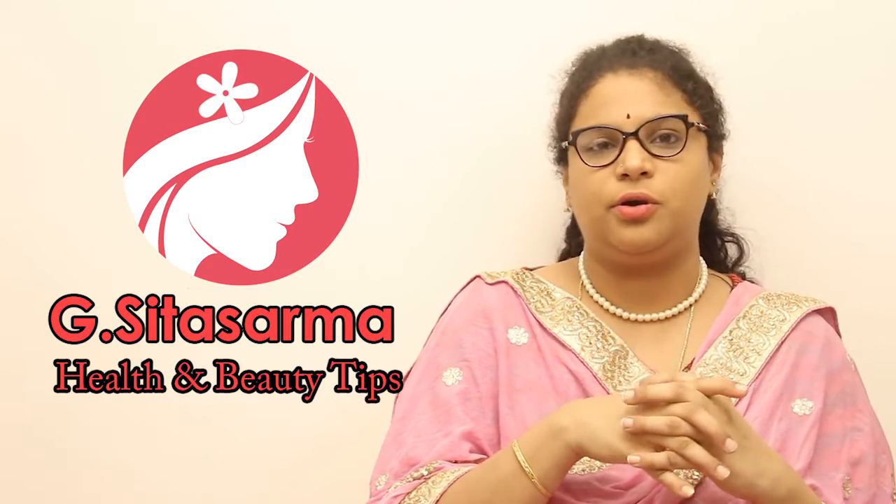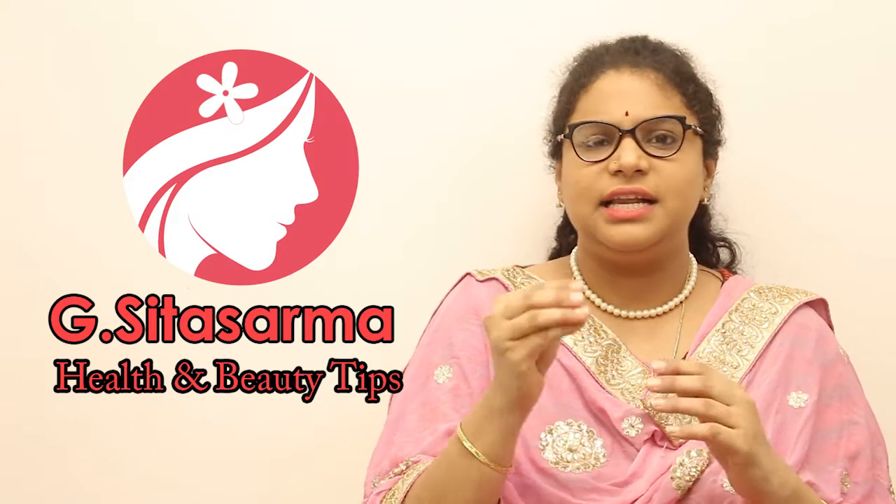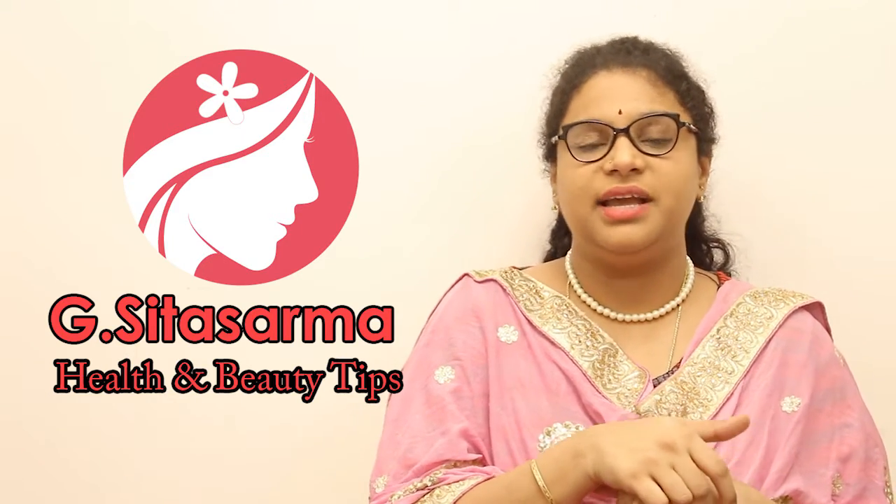If you don't have dandruff or scalp issues, these small tips can still help with your health.